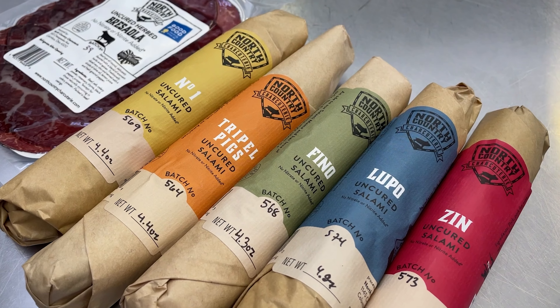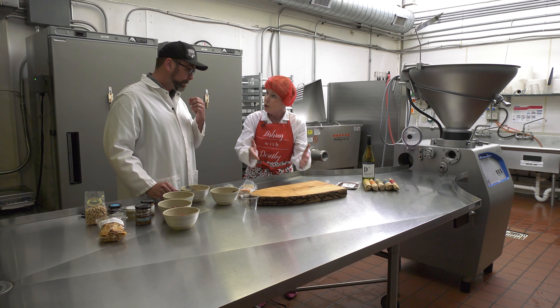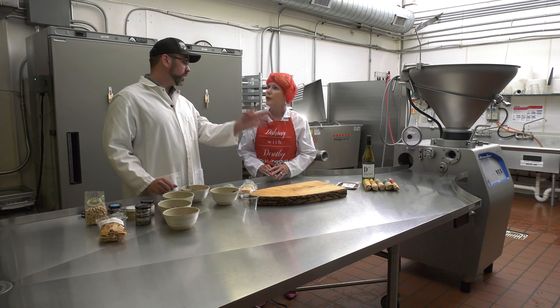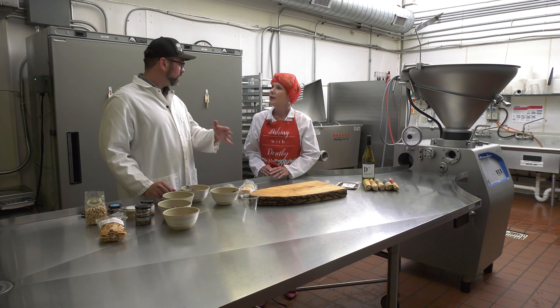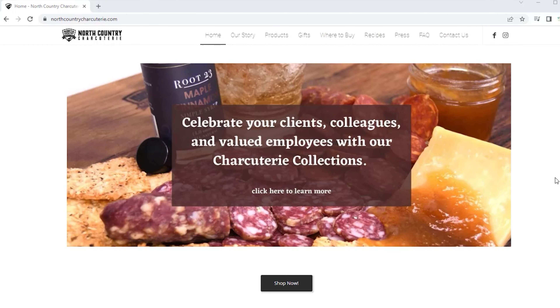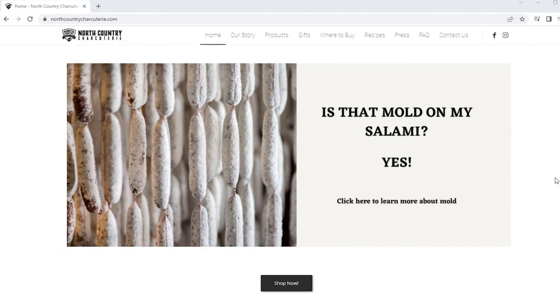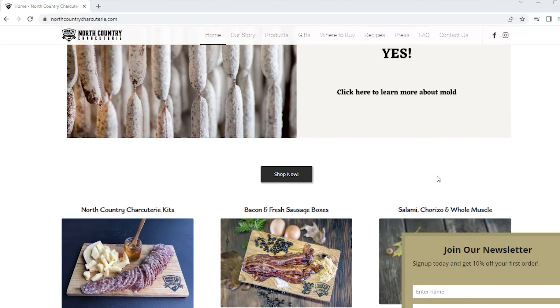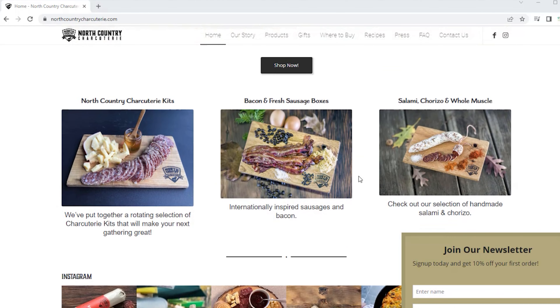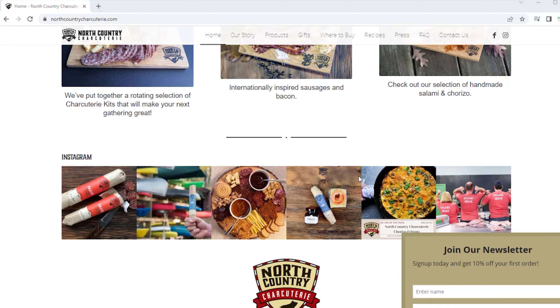At our store and establishment, you can purchase the individual products, take them home, slice them up, and make your own charcuterie board. On our website, northcountrycharcuterie.com, we actually have pre-assembled kits where we expertly pair one salami, one cheese, and one other Ohio-made accoutrement — like a mustard or a jam — along with tips and tricks on how to assemble a charcuterie board. We can ship all of those nationwide, and they make great gifts around the holidays.